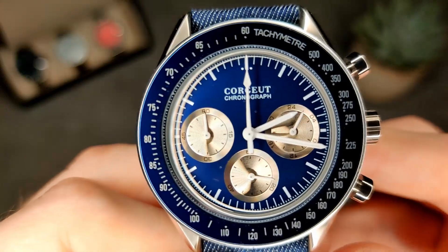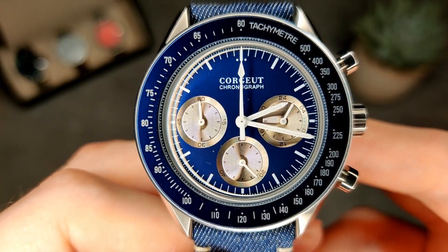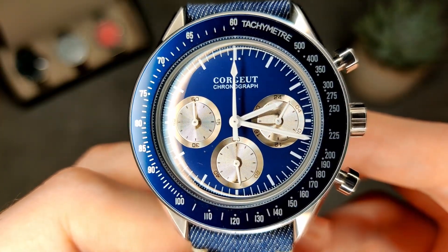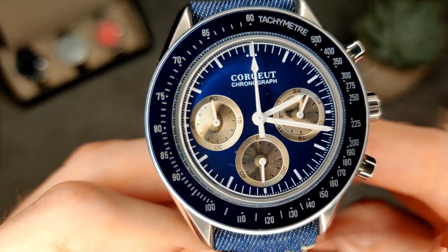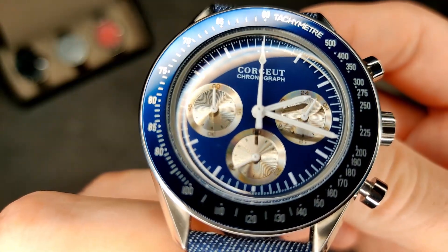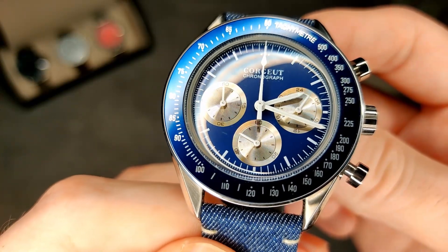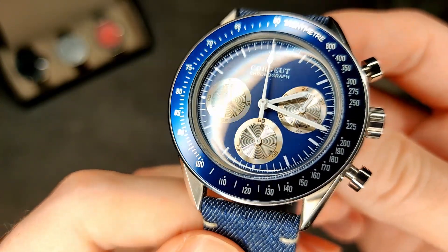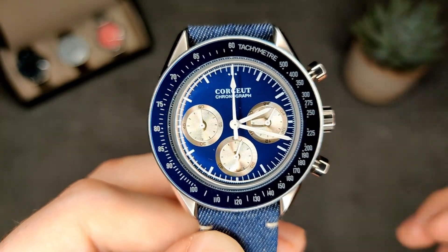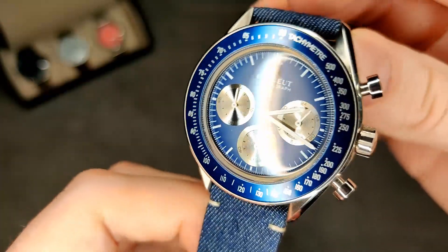All the printing on this is done pretty nicely — not a lot of it either, which is good. They haven't over-cluttered it: you've got 'Courier' at the top and 'Chronograph' on the dial, plus the sub-dials. There's a printed minute track around the edge, and the sub-dials have a nice radial design on the center — polished on the edge — and it looks good. Then obviously we've got the tachymeter on the outside bezel, which is fixed.